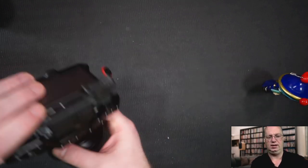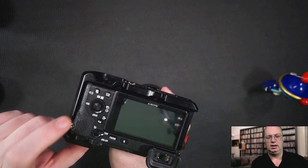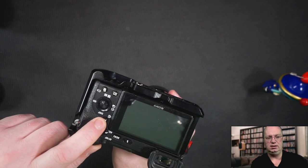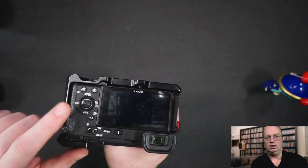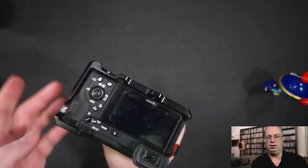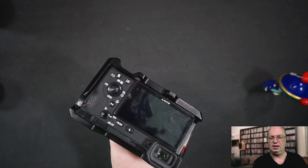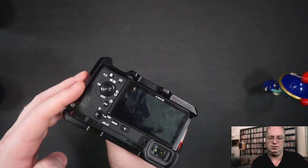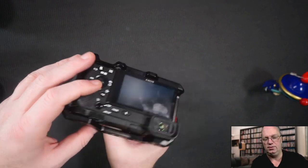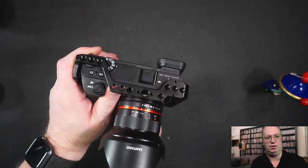There is a danger that you would affect the dials. For the A7 series, and I'm pretty sure also on the A6400, if you press the FN button for a few seconds, it will actually lock your dials. So if you haven't found that one, that's probably a very good tip. Because if you're filming at 50 frames a second or whatever you want to set it to, you don't want these dials to be affected when you are doing the holding.